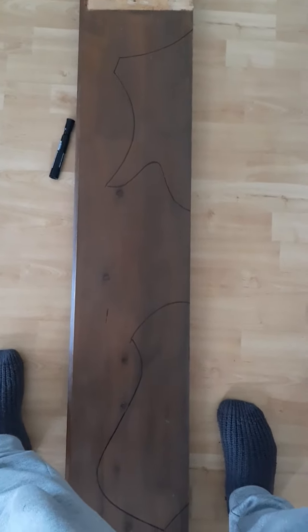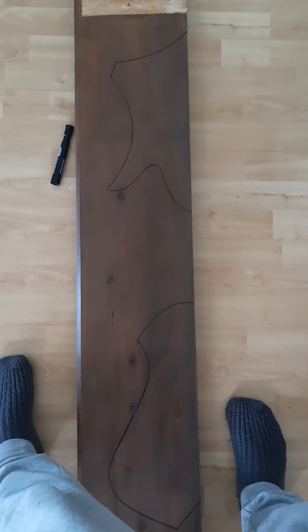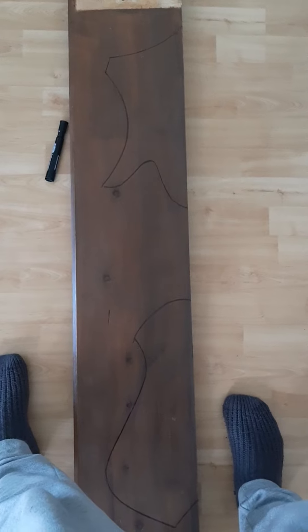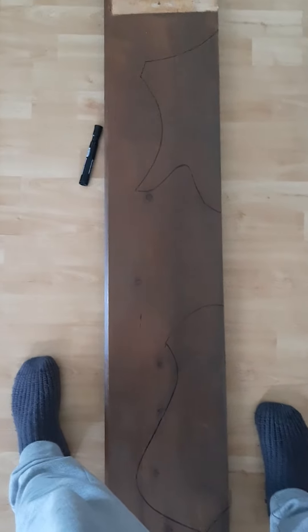I will figure out something to do with the scrap. I don't think I can get another body out of this — I'd like to keep the wood clear of knots, and there are quite a few. So that's it for now. Another update will follow. Thanks.